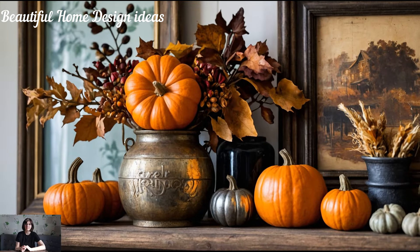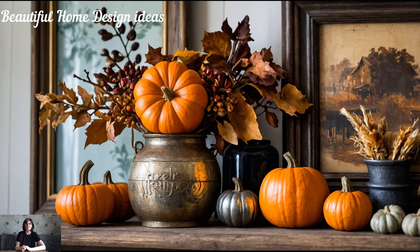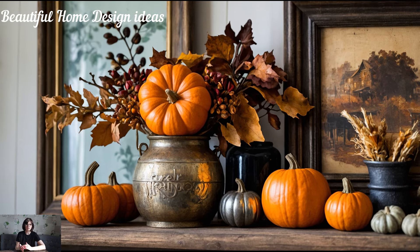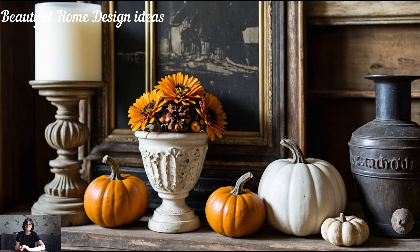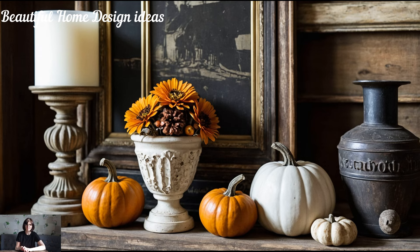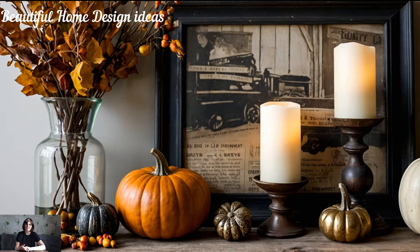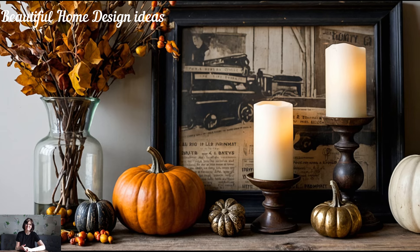To create a timeless fall mantle, incorporating vintage or rustic accents is a must. Old wooden boxes, antique books, or weathered lanterns can provide that charming, lived-in look. These elements bring warmth and nostalgia, perfect for fall. You can find treasures at local flea markets or even repurpose items you already own.